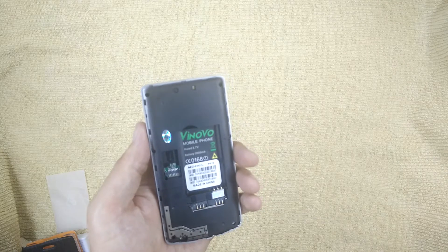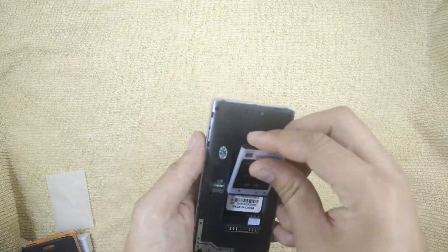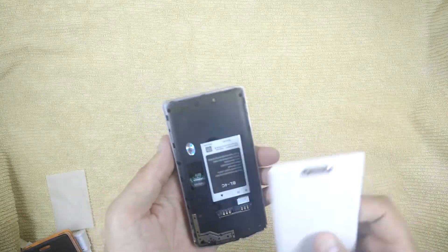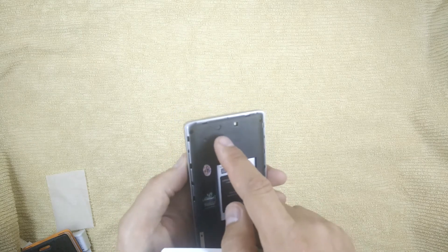And there's a slot for a micro SD card. I'm not sure why I'd need to listen to music on this. We push in the battery. As we can see, the fit is also a bit stuffy. The camera doesn't really have much — the camera is actually very simple.